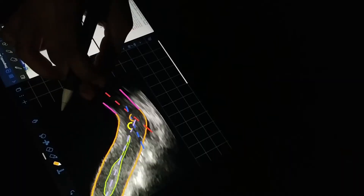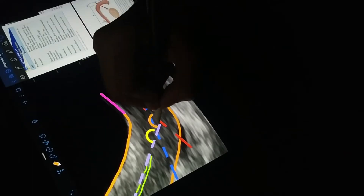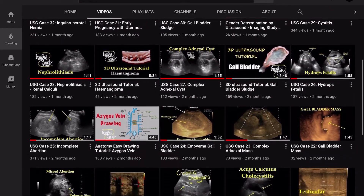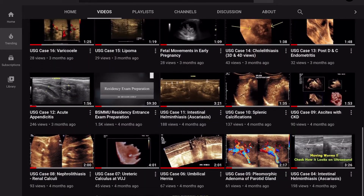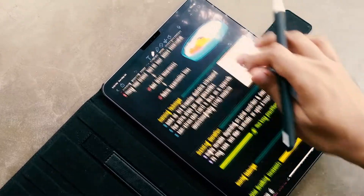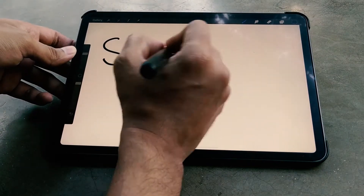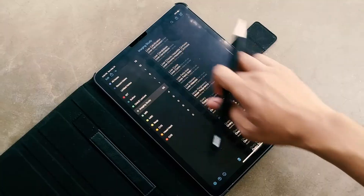Hey everyone, welcome to a different video. On our imaging study channel, we love to share topics regarding medical imaging. As we also have a study part on our channel's name, we may need to focus on that part too. This is not a tech-based channel and you won't get the latest news about tech products, but we'll try to share our study related works and equipment with you. If you are new to our channel, please consider subscribing. That will help our channel grow faster. So, without any further delay, let's start.